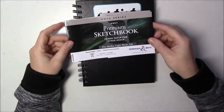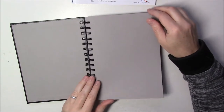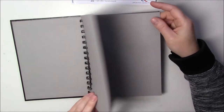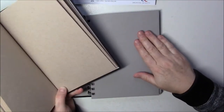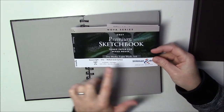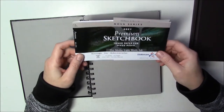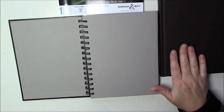Before I get started I want to talk paper. I'll be using the Stillman and Birne sketchbook, which is a toned gray paper at about 90 pounds — 150 GSM. Comparing it with the Strathmore toned paper that's 80 pounds and feels slightly thinner. This Stillman and Birne is much smoother; you can feel a little grain on the Strathmore. It's considered heavyweight and it says it's for dry media and light wash and ink — I think it'll work fine for a wash.